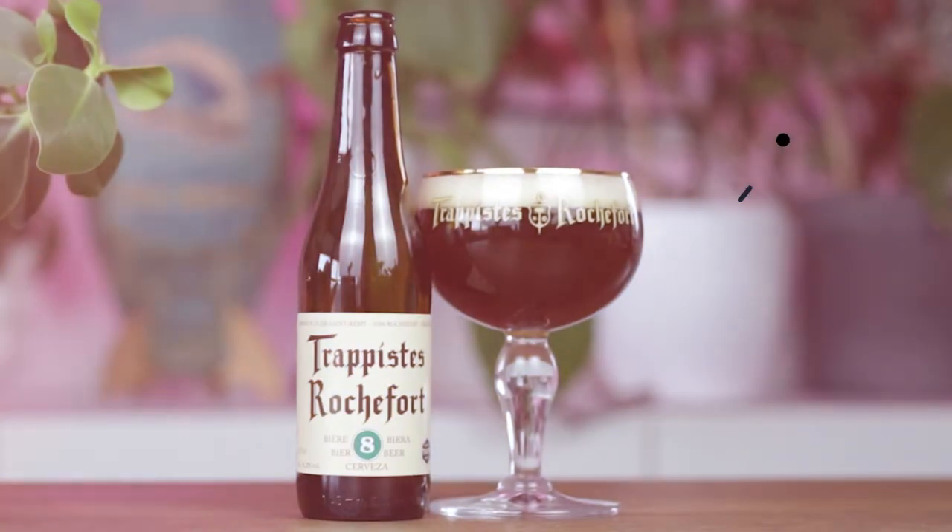Thank you guys! Next week we are heading back to Achel to review their beer called Brun. Enjoy, and don't forget to subscribe! Cheers!